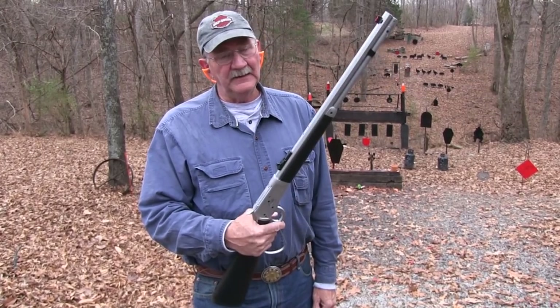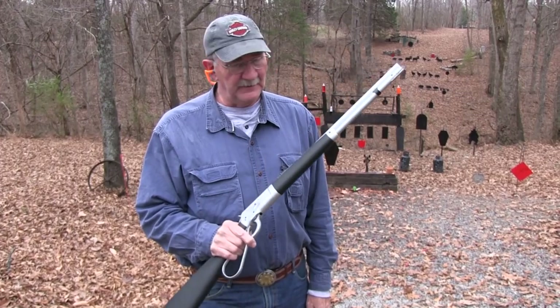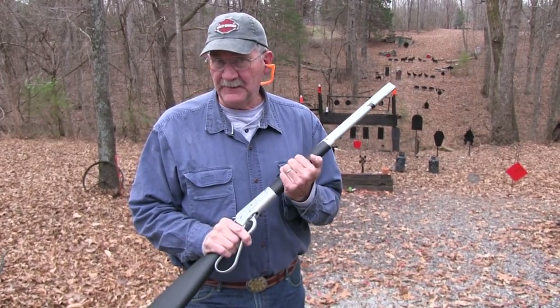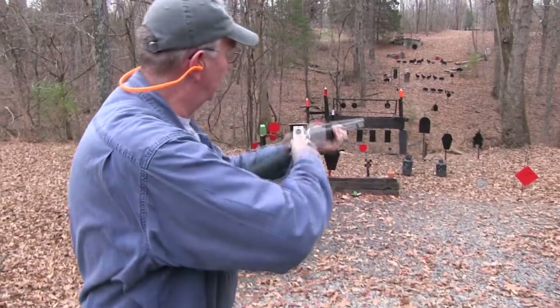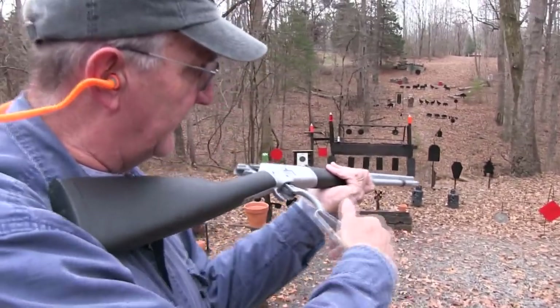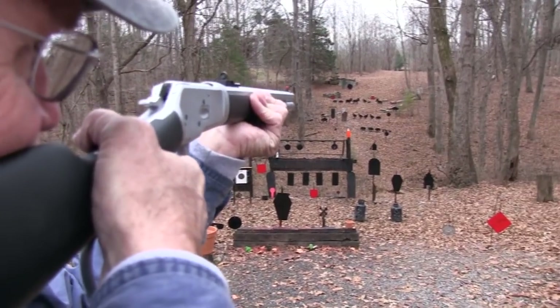Hickok45 got the Chiappa Alaskan in 44 Magnum, the takedown model. Thank you Taylor's and Company for sending it. Maybe I should shoot it — let's do. It's got the big loop lever, so I feel like John Wayne. Hope I can shoot like it.